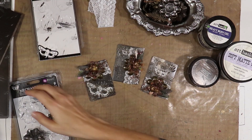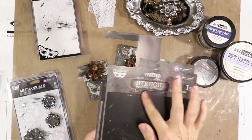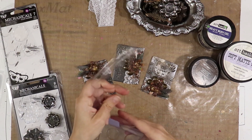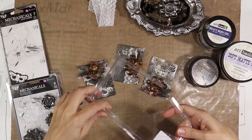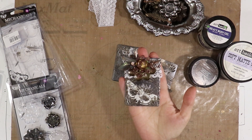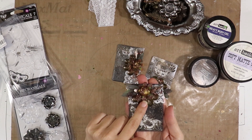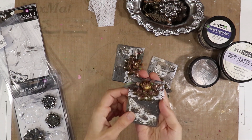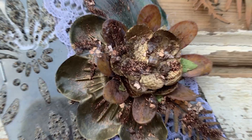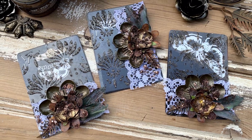The packaging I used in this project is the stencil — the little cardboard that comes on the back of the stencils. I've cut those up and I also used the plastic. I used the plastic on the back to create the backing for my card, and on top of that I cut out this little flower and these leaves from the packaging. You can even make your own little flowers and embellishments by using the packaging. Let's get going — I'll show you how we made these.